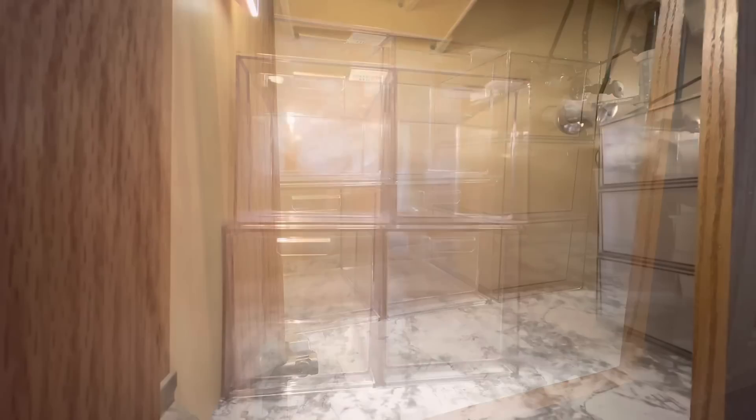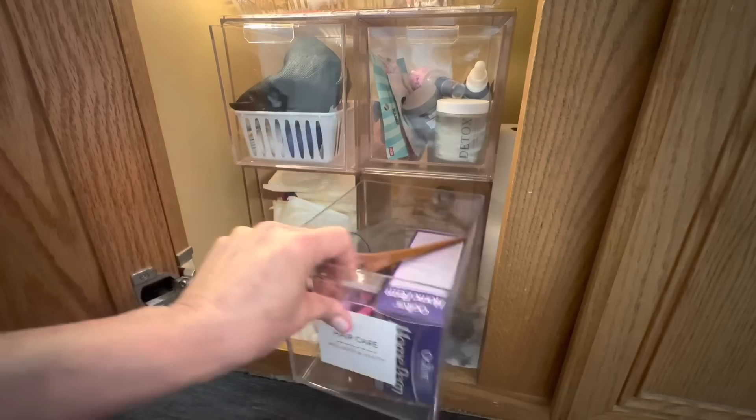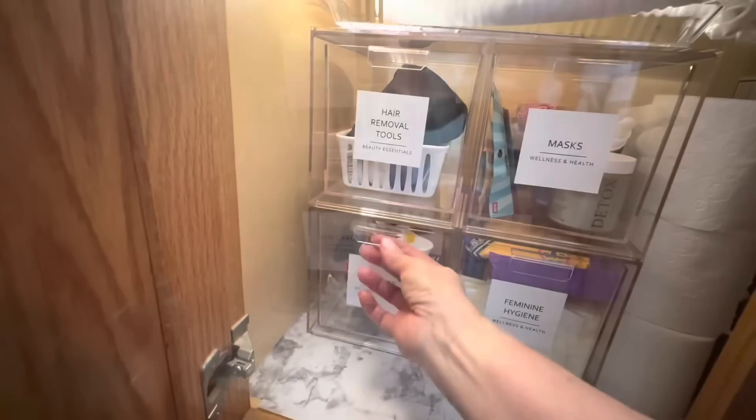I ended up having an extra one of those Lucite Trays, so I decided to use it on top of these stackable bins. Have you seen the latest and greatest hair product? Young adults put it in their hair at night, roll their hair up — it's a soft tube — and in the morning they have beach waves. It looks really beautiful, but the contraption is a little bit long and unwieldy, so the lucite tray is a perfect storage solution for it.